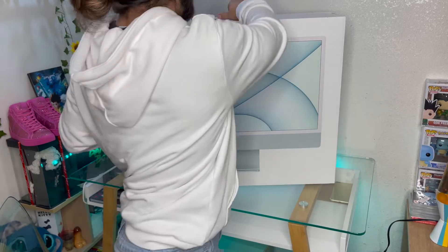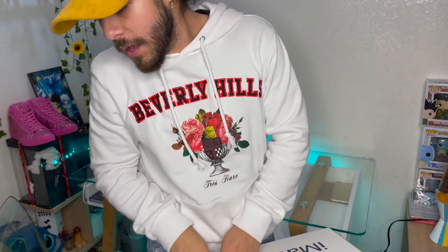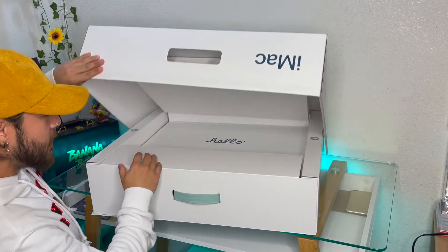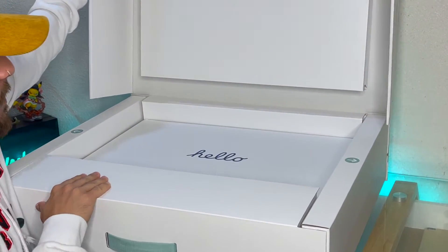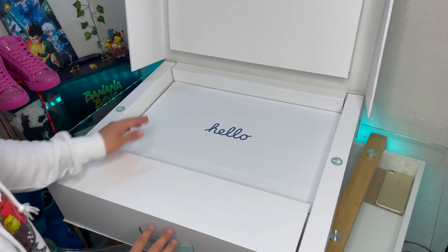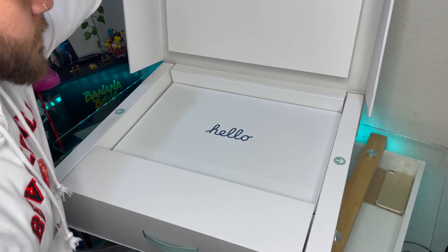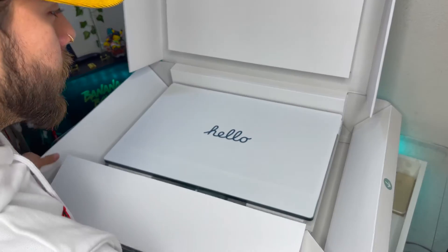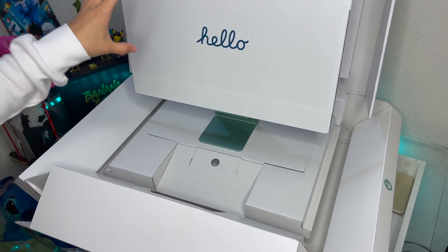My first reaction when I bought this is I didn't know how big it was going to be, so that really caught me off guard. When we open the box, the first thing you see is the giant 'Hello' — it's like a puzzle, it's beautiful.